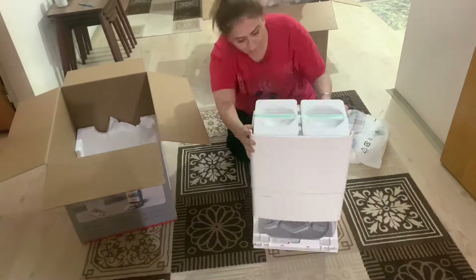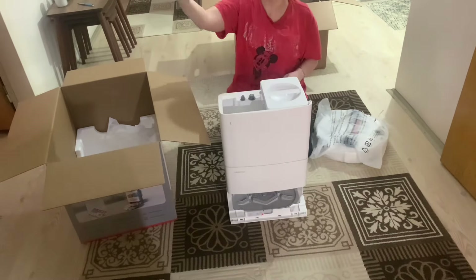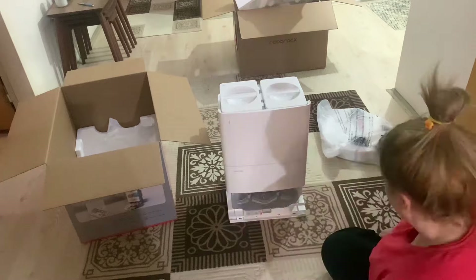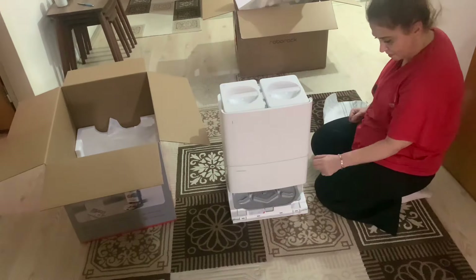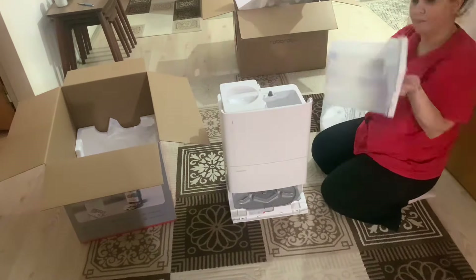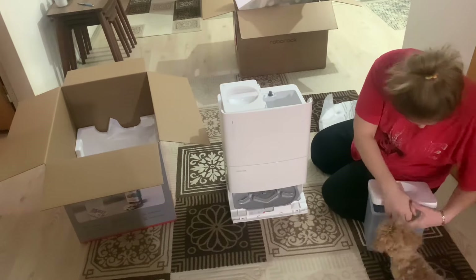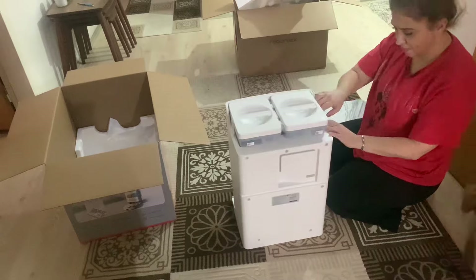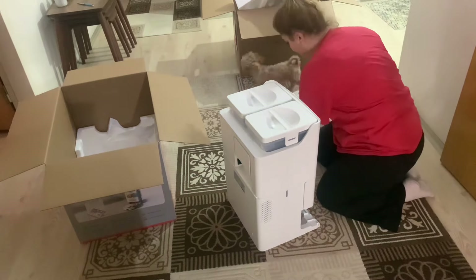Number of side brushes: one piece. Dust reservoir: 350 milliliters. Water reservoir: 80 milliliters. Station dust capacity: 2.7 liters. Station clean water capacity: 5 liters. Station dirty water capacity: 5 liters.